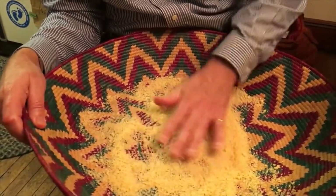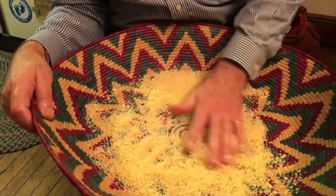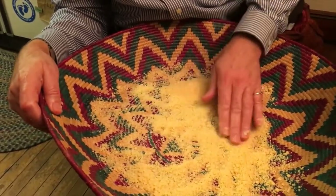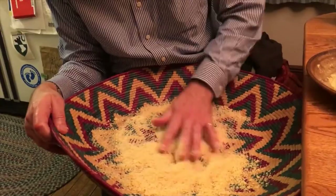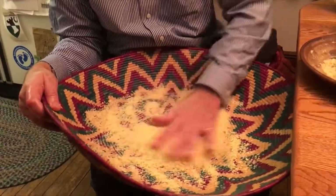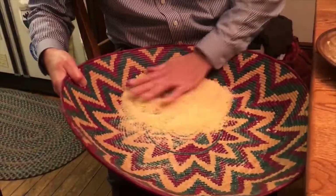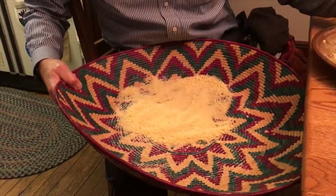You want to do this until you get the couscous to — the recipe says the size of an ant's head. Of course there's a question of which ant, but let's go with medium size — maybe about a millimeter around or something like that, that's probably about right. You can see this helps you get to a uniform size. Doing this sort of aerates it and helps it to dry out a little bit. You'll have a lot that hasn't really solidified, so to speak.